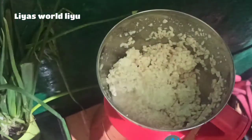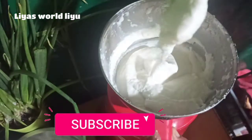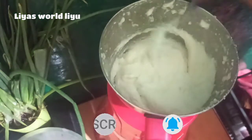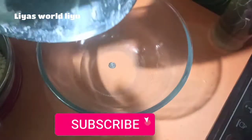We will add 2 tablespoons of the paste in the pan. We will add the paste in the pan.